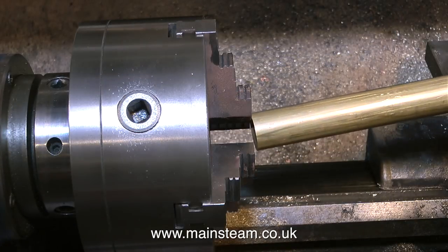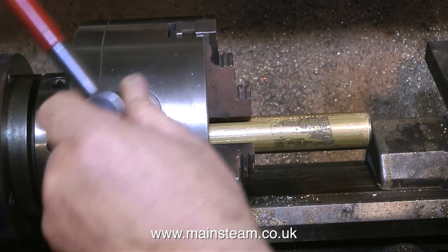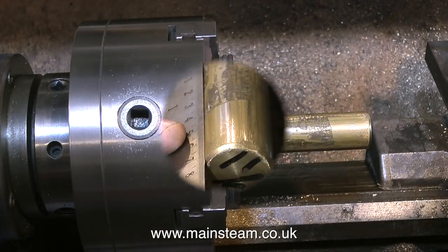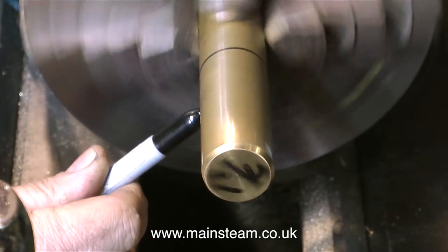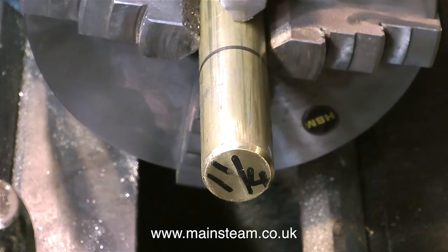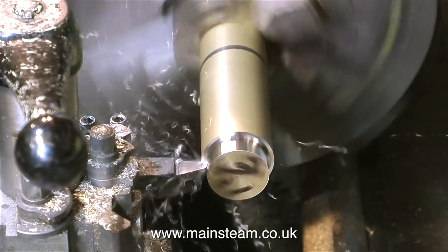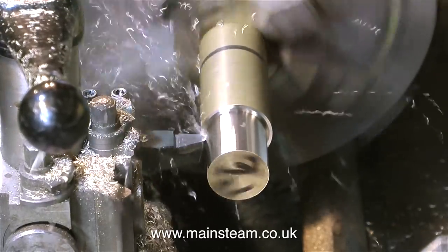Earlier this morning I went up to Blackgate's Engineering because I needed some of this brass bar and I had yet another pleasant surprise — another kind viewer had sent me a Blackgate's gift voucher which helped fund this, because this stuff, believe it or not, is quite expensive. So I thank this viewer and any other viewers who sent me gift vouchers or donations or joined Patreon, because it really does make a difference. So I no longer need to go down to the docks on a weekend and sell my body to finance making these videos.